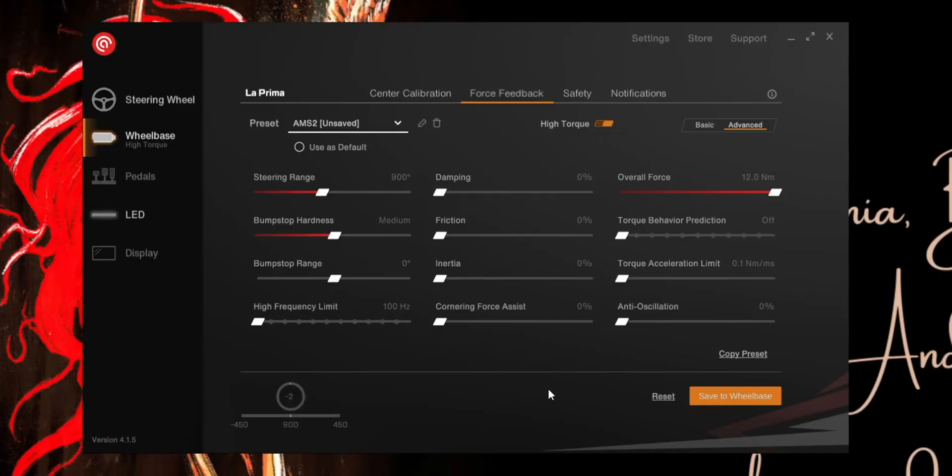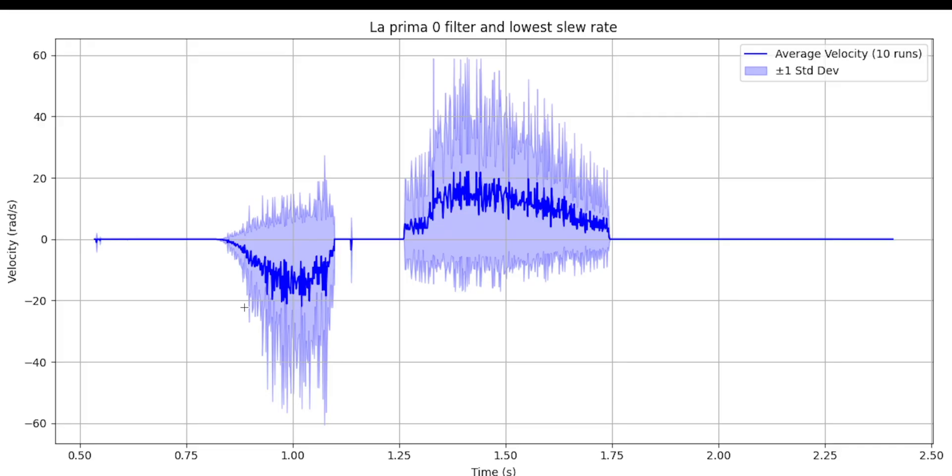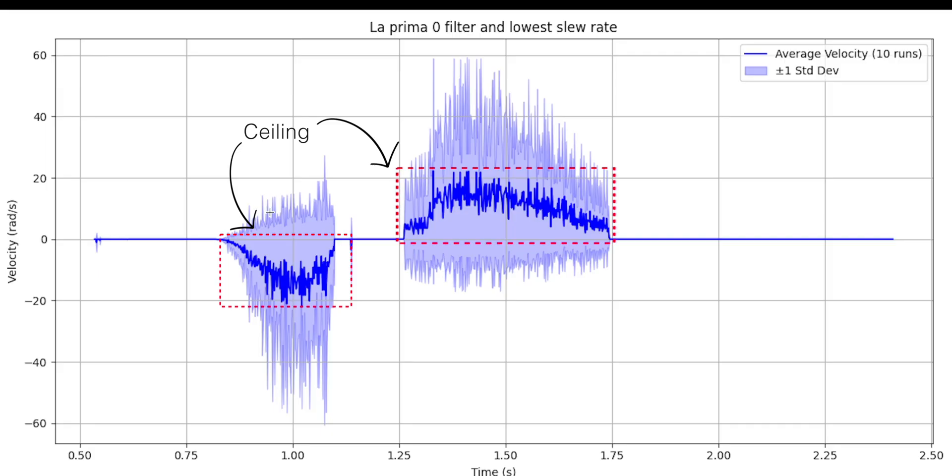This was my profile for the following test. This graph shows LaPrima's response with zero filters and the lowest slew rate of 0.1 Nm per millisecond. The average velocity is roughly 10 to 18 radians per second for most of the active session, with occasional bumps up to 20 to 22 radians per second — evidently on the slower side because slew rate restricts the movements. Even so, the deviation band is quite wide, indicating the motor is still picking up on finer details and reacting due to its inherent nature. The slew rate is enforcing a ceiling, but it does not change the motor's behavior. The sensitivity to small inputs and surface changes remains high, despite a lower slew rate.